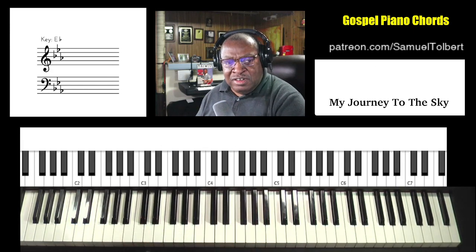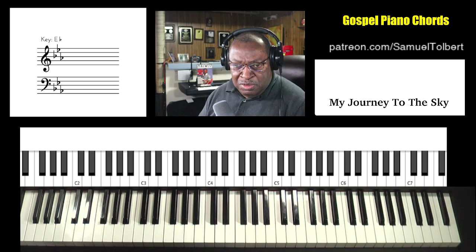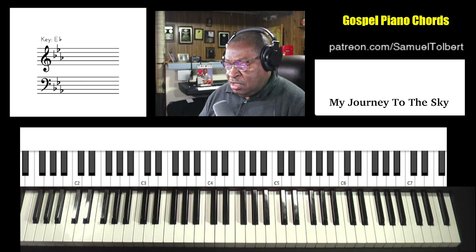So this is one that I had never learned, but I just went over the actual video, and I will post the video in the description so you can place these chords there.